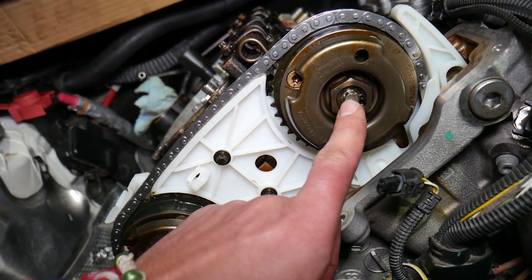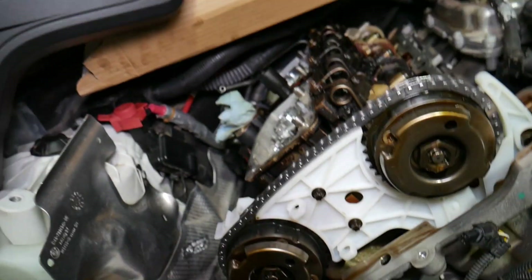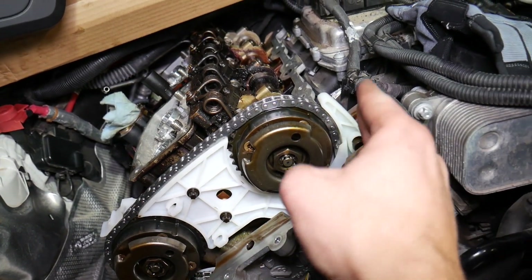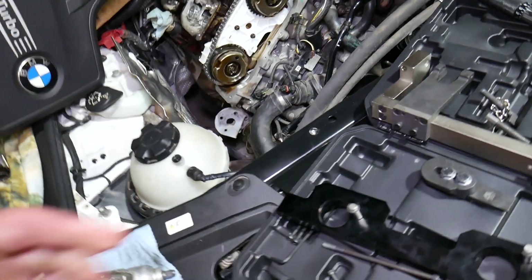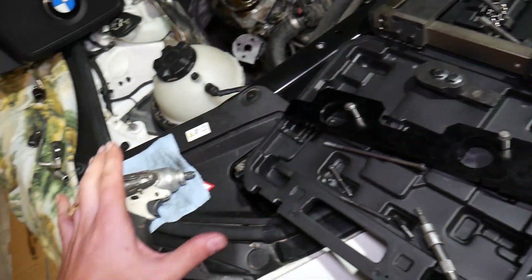Step two: go ahead and tighten the bolts an extra 55 degrees. A quarter revolution is 90 degrees, so 55 degrees is a little less than two-thirds of one quarter revolution. All the tools and parts we use in our videos, including timing chain replacement tools and new timing chain kits, are in the description below.